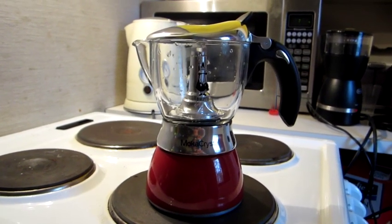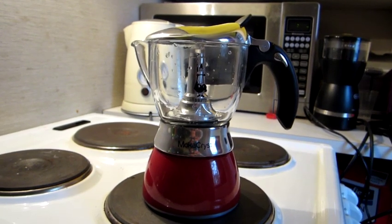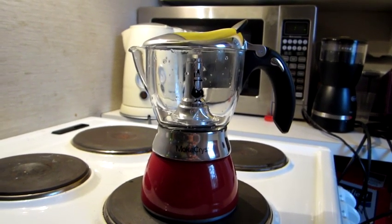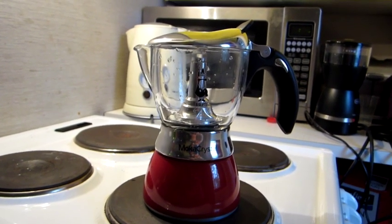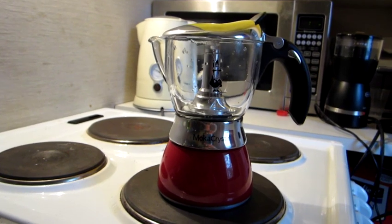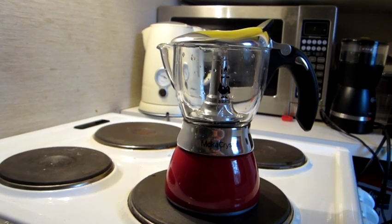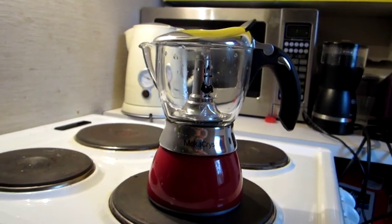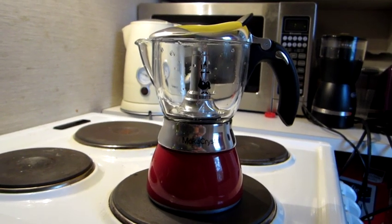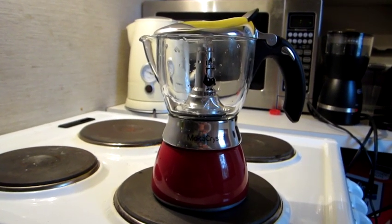Once the water is hot, it will race to the top where the coffee powder is located and run through the coffee powder, and eventually through the pipe inside the coffee maker that you see inside the glass container. It will run through the pipe and then eventually end up in the glass container.